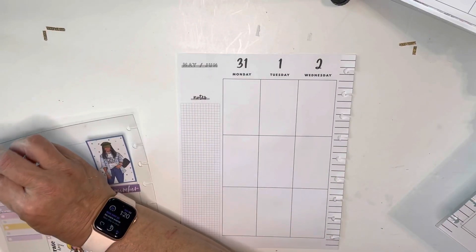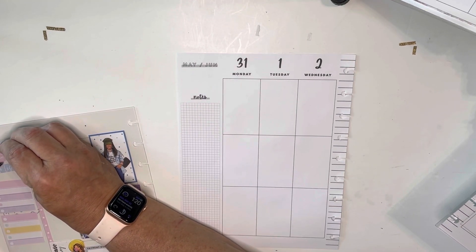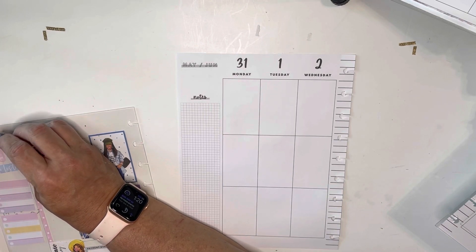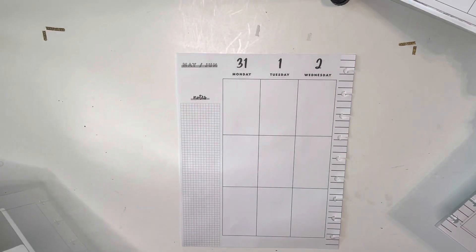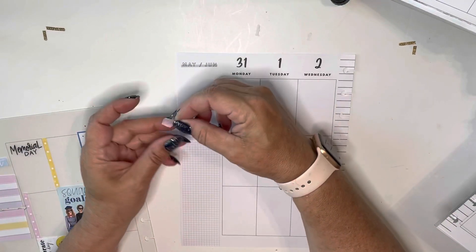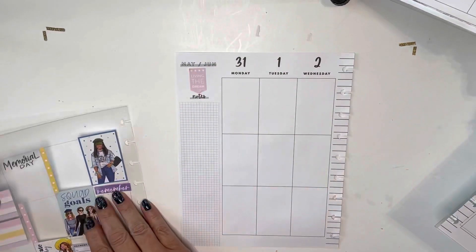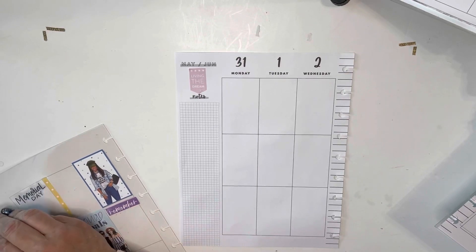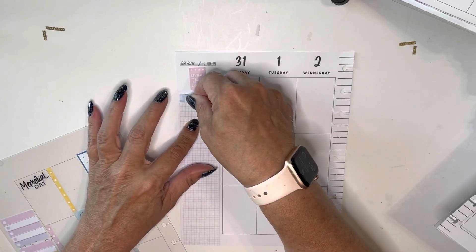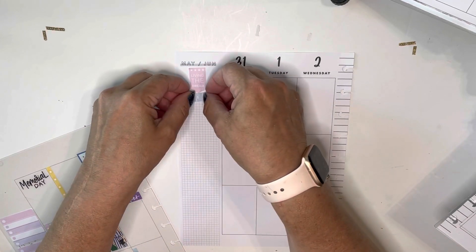So I really liked the sticker that said Live in the Dream. I'll get the corner to peel up here. I wanted to put it right here above notes. And then I pulled out this one — it just says to-do list. I'm going to put it in to cover up notes.